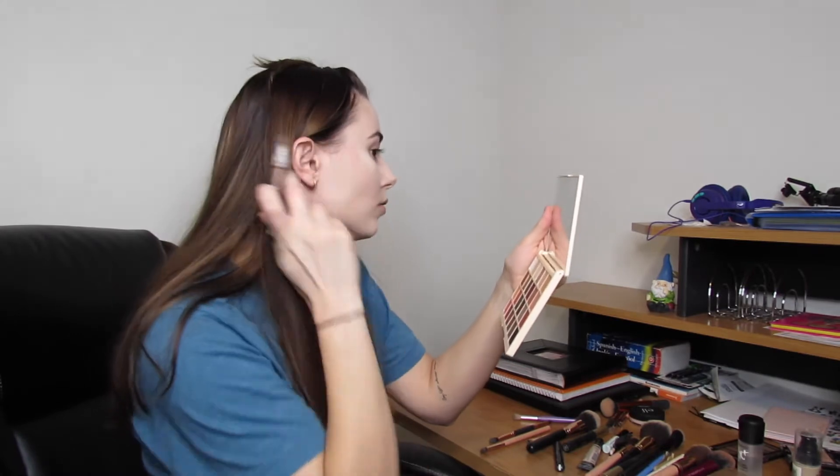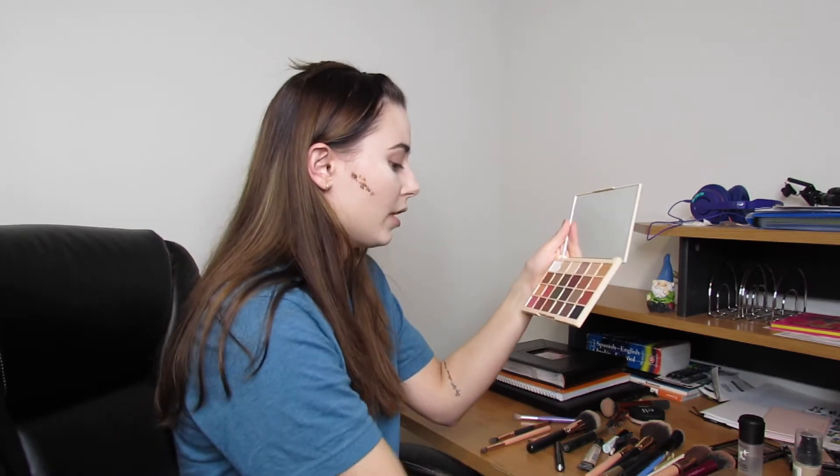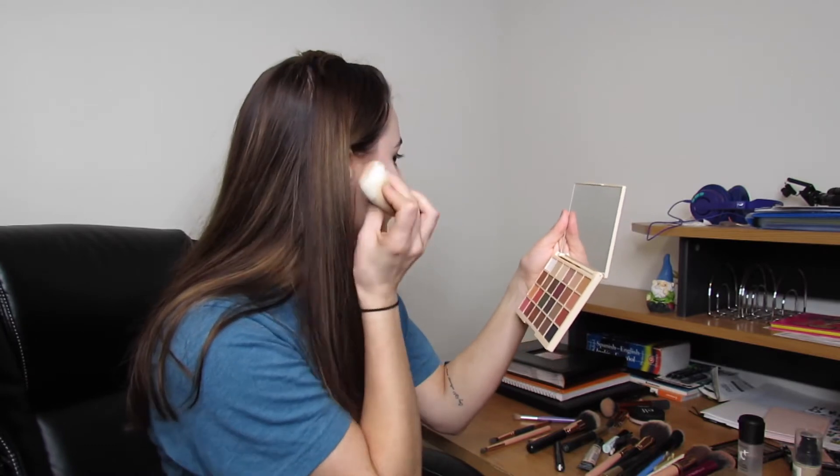I'm going to put the contour right underneath my cheekbone and just dot it, set it down, and blend it out. I like my contour a little heavy so I'll leave it since it'll be buffed out, but if you like it lighter, go ahead and buff it out more. Then I'll do the same thing on the other side.